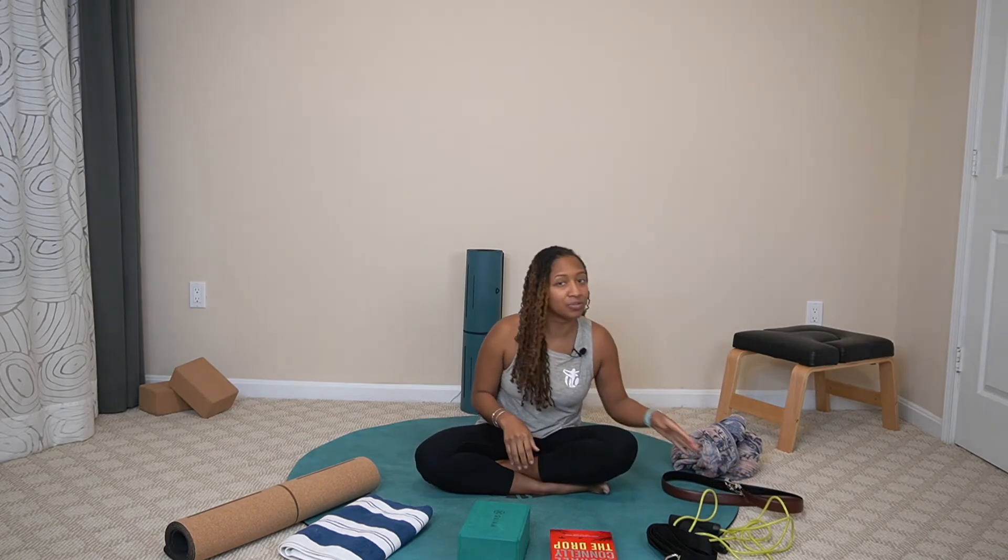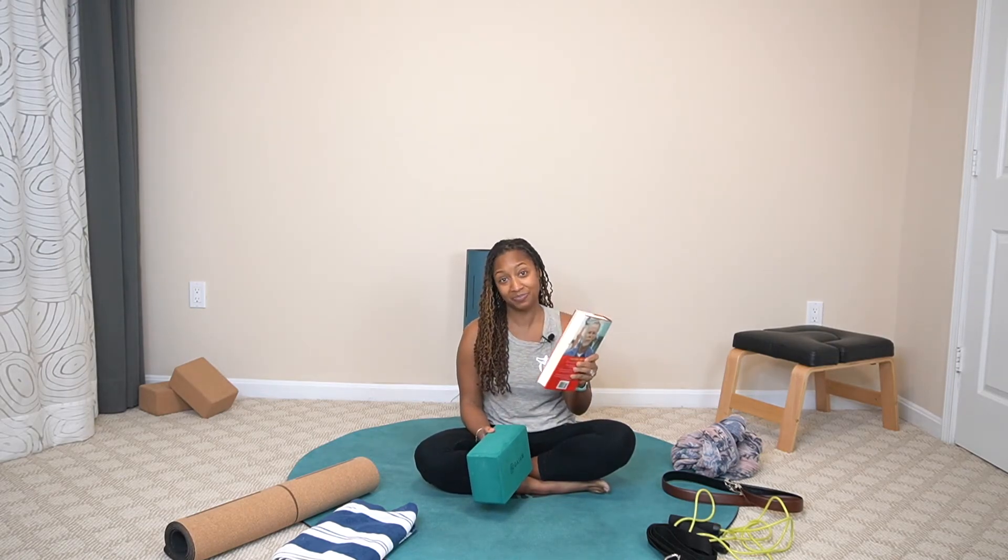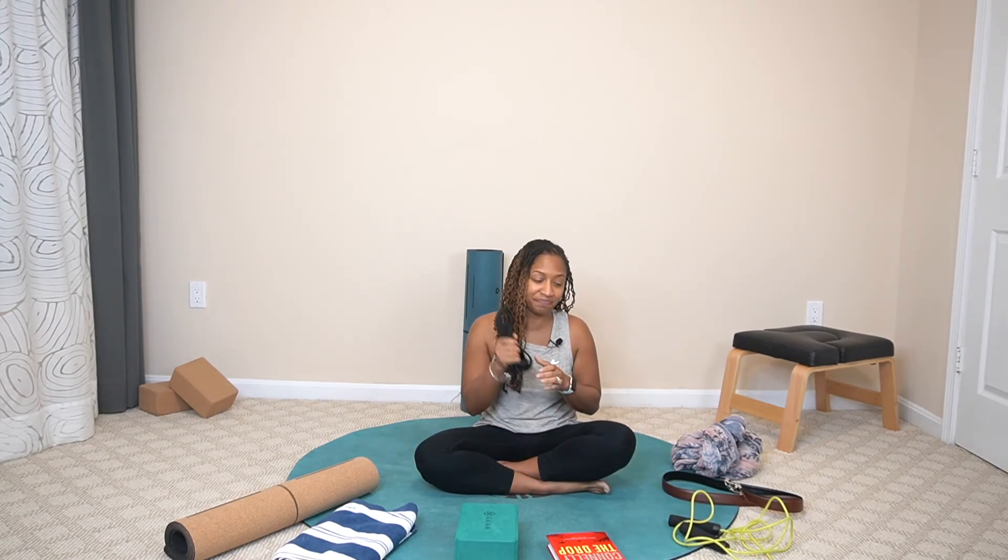To recap: if you need a yoga mat and don't have one, use a nice rug, place something under your head, or use a towel or blanket. For a block, if you don't have a thick foam block, use a hardback book — it's optional. And if you don't have a yoga strap, feel free to use a scarf, a jump rope, or a belt.